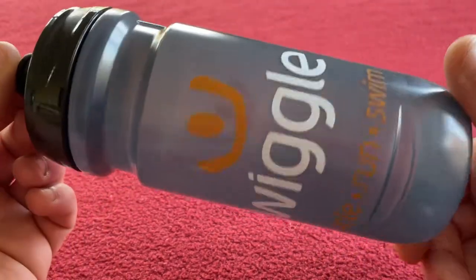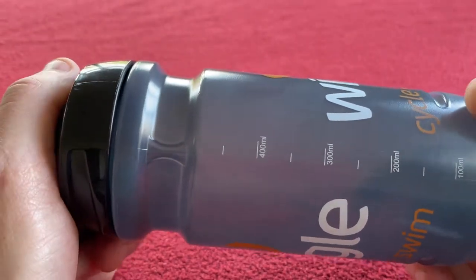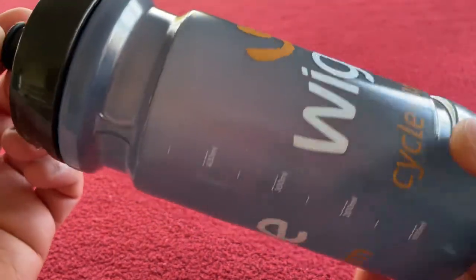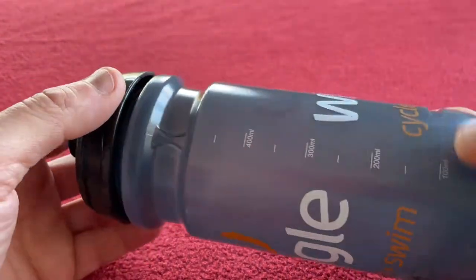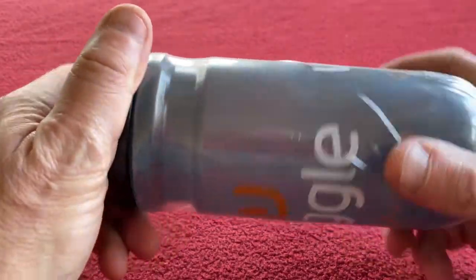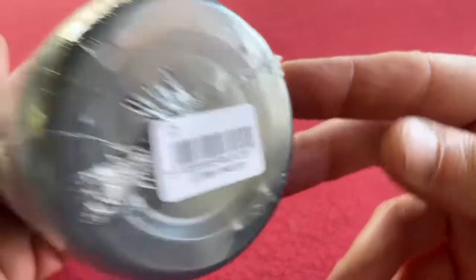It's £1.67 for a 600ml water bottle and at that price you can just afford to buy loads of them. I've bought eight of them — one each for my sons for school, two for my water bottle and my saddle, and I've got some spares because they're just great. £1.67, it is the best value water bottle I think I've ever bought.